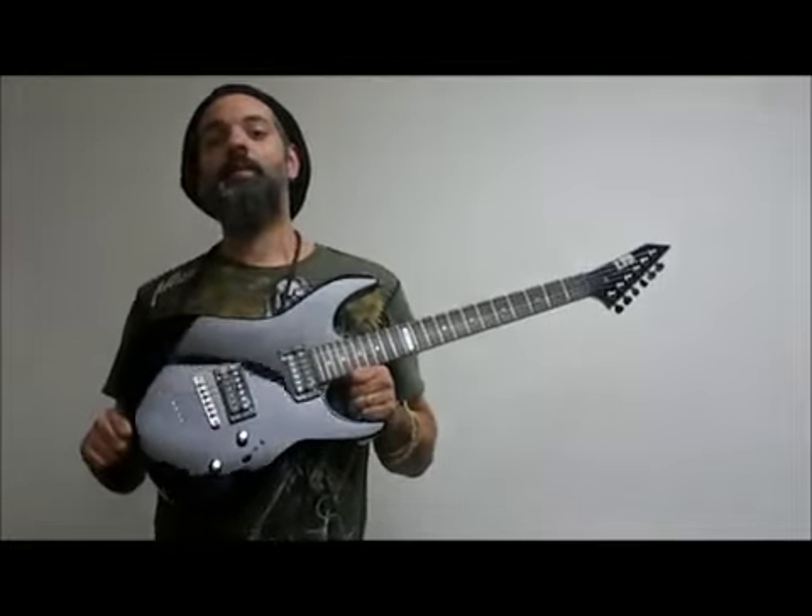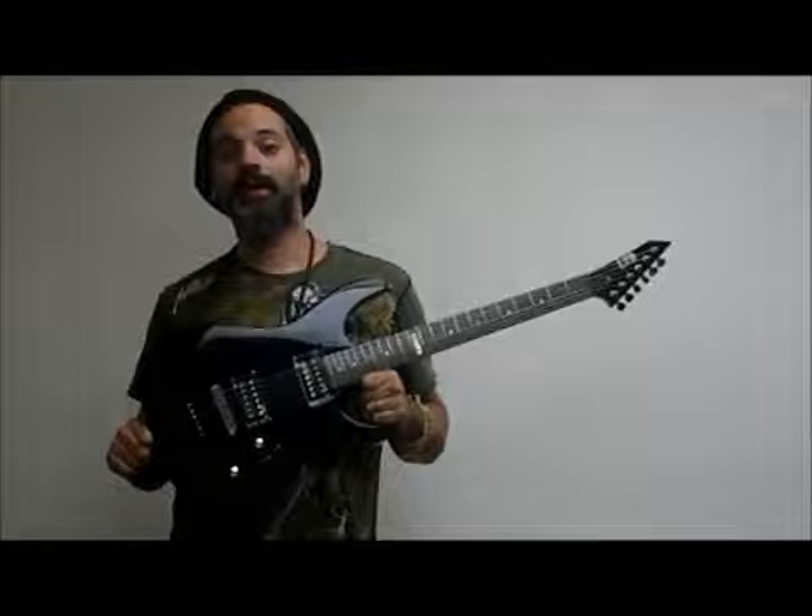So check it out — it's the LTD M10 from OnlyFactoryDirect.com.